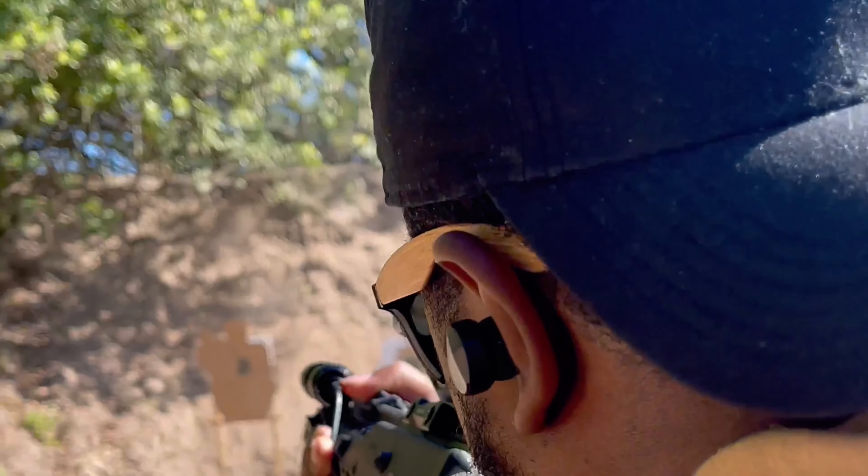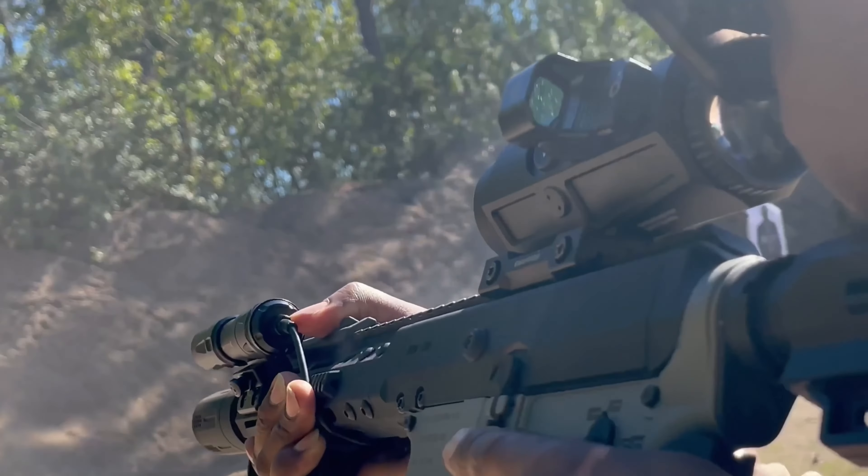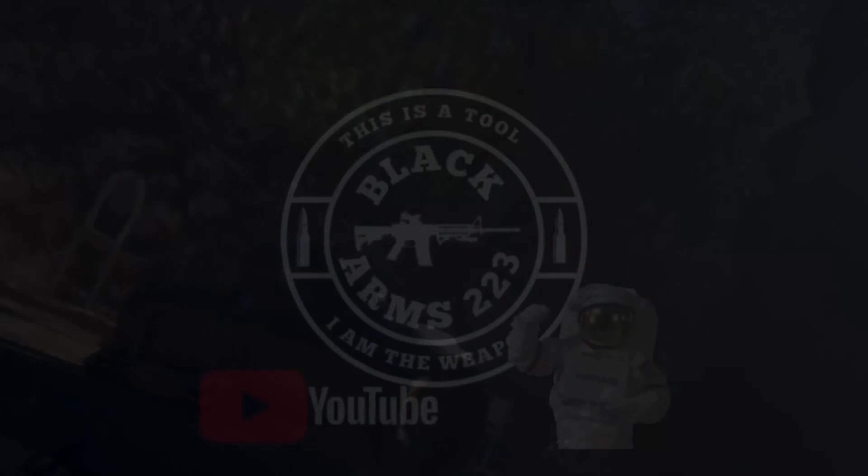What's going on? It's your boy Joe B, BlackArts223. As you can tell from the thumbnail, we are talking about the Mantis Blackbeard. If you haven't checked this thing out, stay tuned. Let's get in it. If you guys are liking and subscribing to the channel, we are back and we are kicking in full effect. So today we are talking about the Blackbeard Mantis.